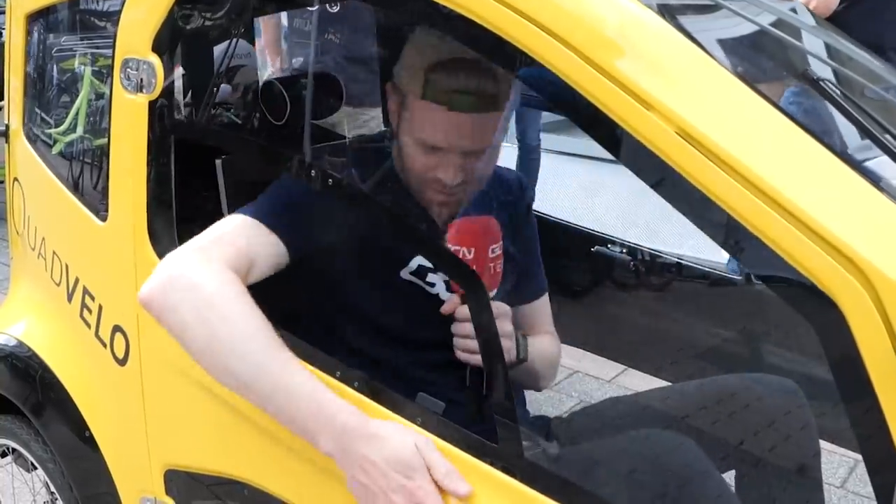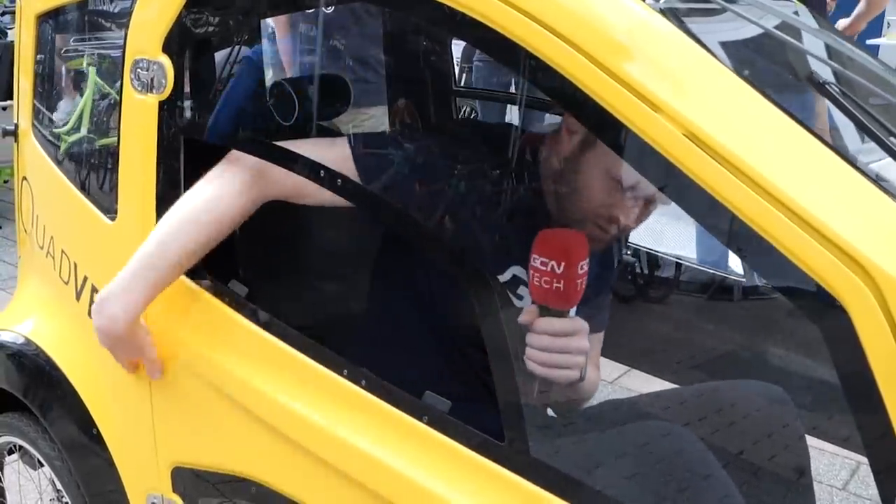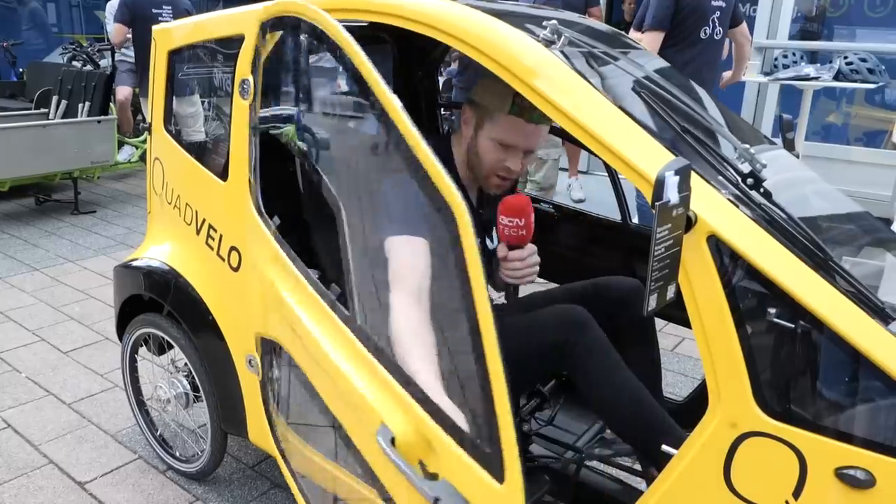Is there a door handle? Where's the... is there a door handle anywhere? There it is.